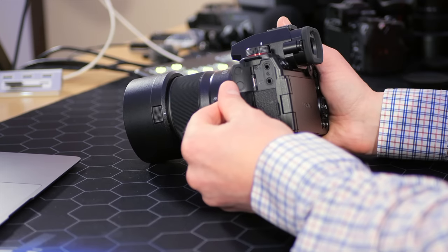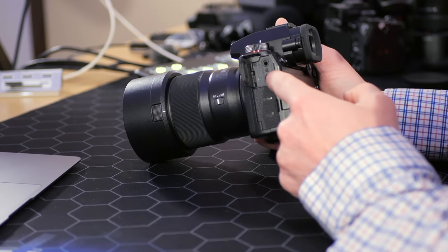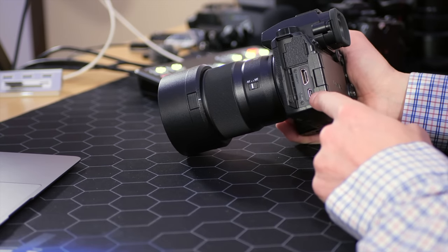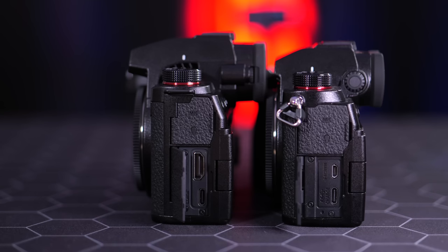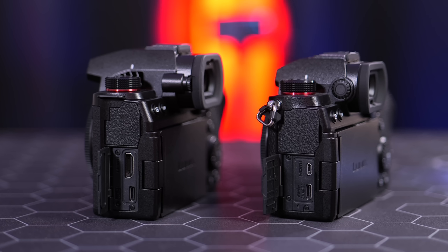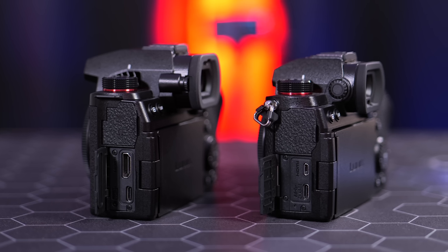This side of the camera has our audio options: microphone input at the top and headphone output. Having a headphone output built into the camera is invaluable, especially for filmmaking — you can make sure the audio is recording while behind the camera. The lower section houses the full size HDMI and the USB-C port. In my opinion, full size HDMI is one of the standout features over the original S5 — you don't need dongles to get it out to a monitor or switcher.